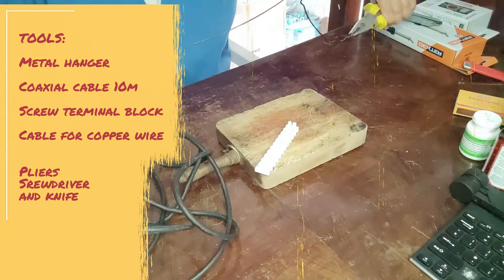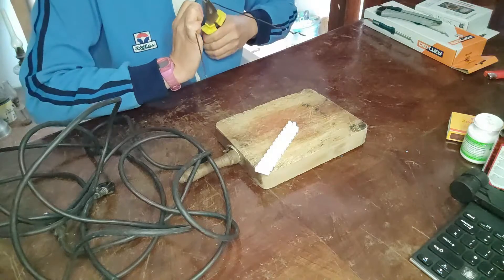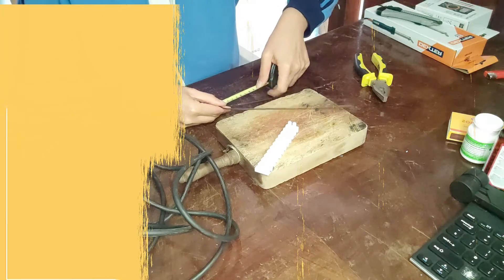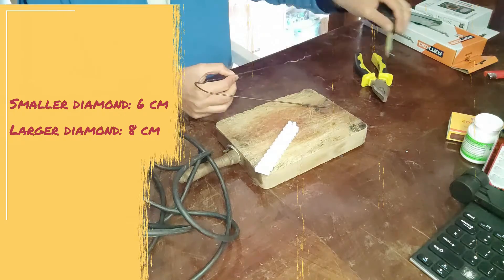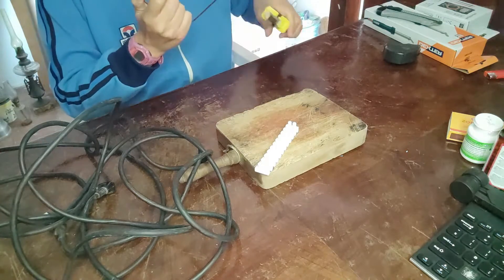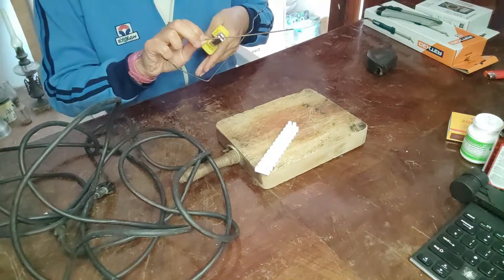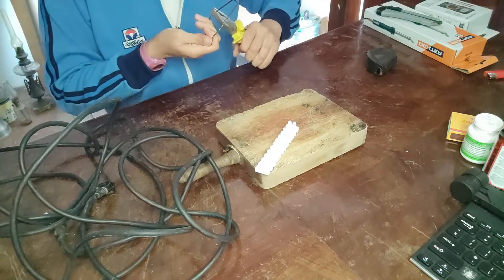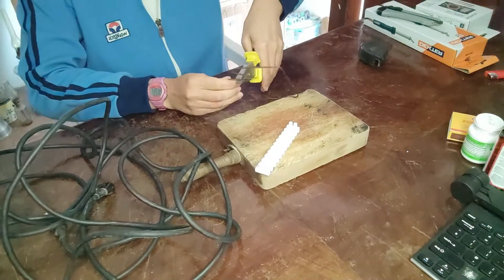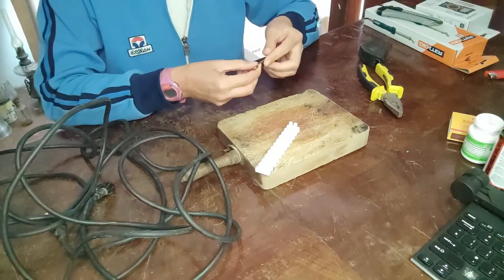And an old cable that donated its copper wire. Speaking of tools, I used wires, a knife, and a screwdriver. My first task was to disassemble the hanger and get 2 wires to make 2 diamond-shaped elements. The side of one would be 6 cm and the side of another would be 8 cm, and they would be of the same shape. I used pliers to give the right shape to the wire.